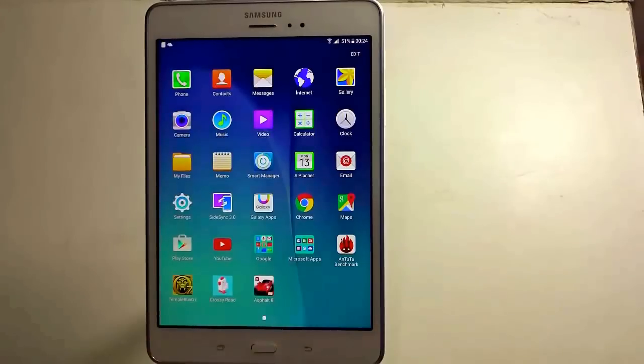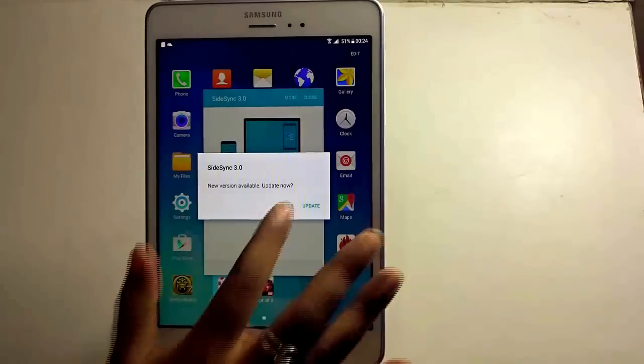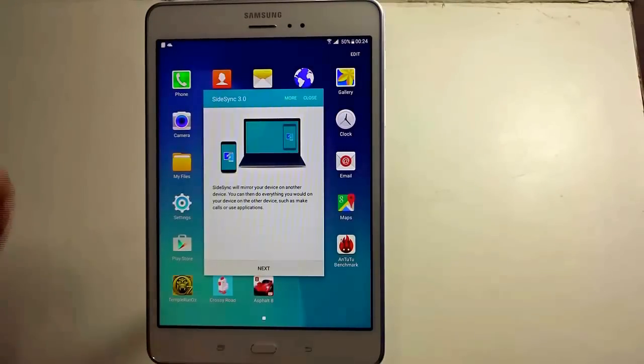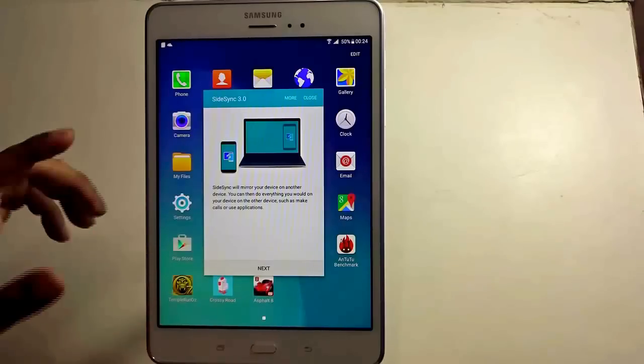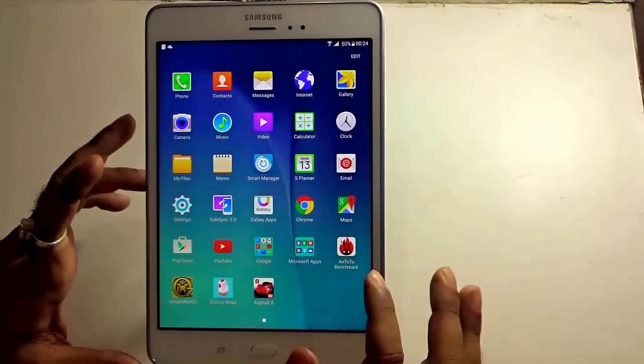A very good feature here is SideSync 3.0. With this particular feature, if you have a Samsung Galaxy handset, you can easily pair or sync them and use it to control the tablet or vice versa. It's a very handy and great feature to use and play around with.